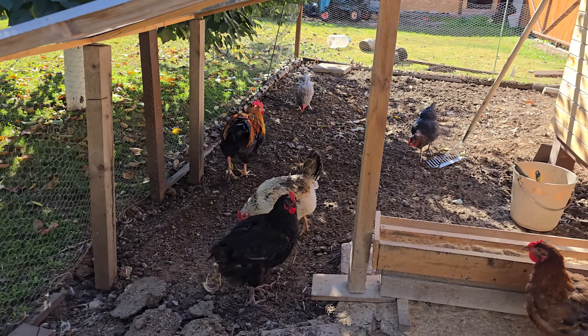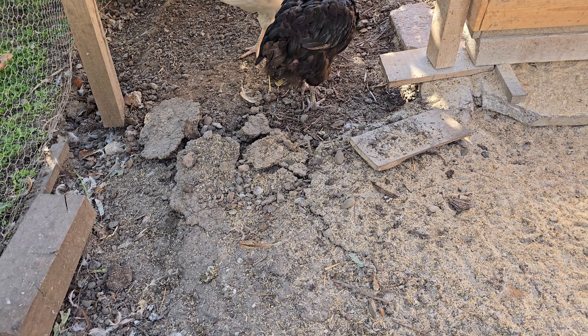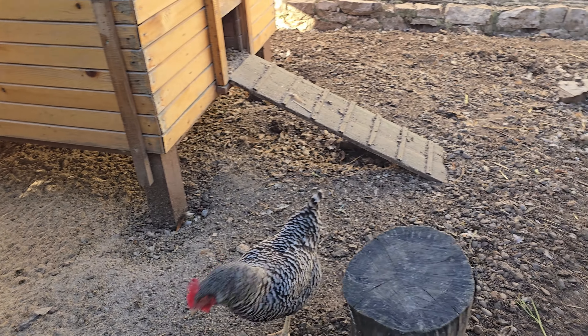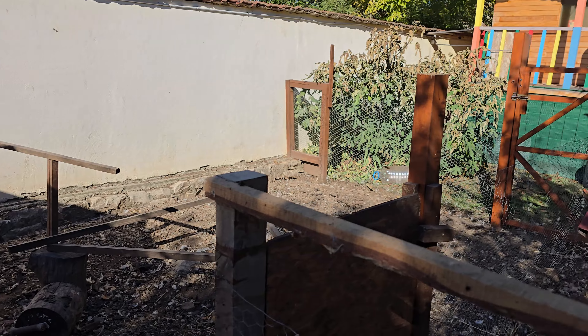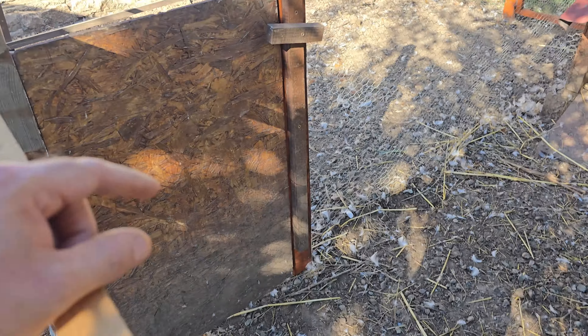That's just a wee update for you guys. You can see here it's really crusty because when it gets wet and rains this gets really slippy. And the gate here is fixed because that post was completely rotten.